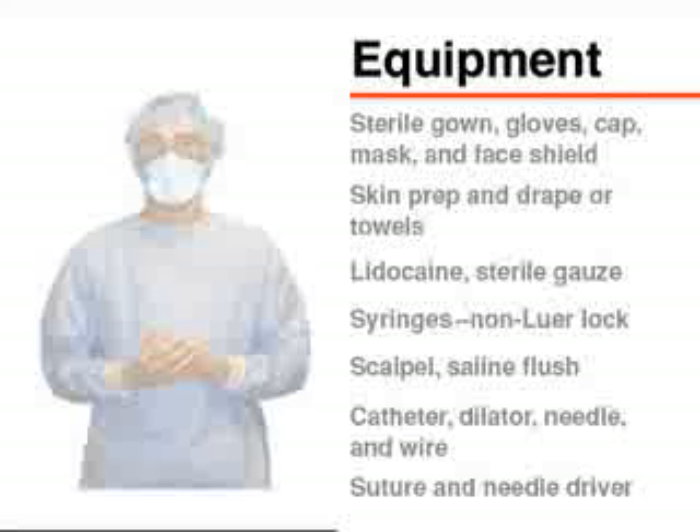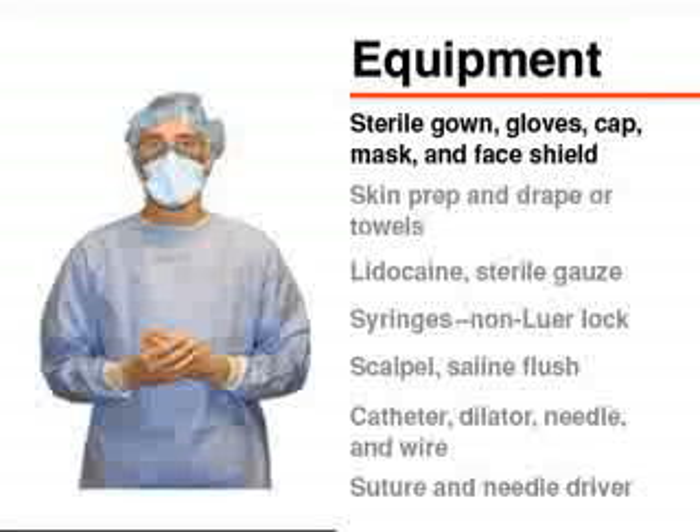To ensure the highest level of sterility, the operator should wear a sterile gown and gloves, as well as a surgical cap, mask, and face shield.